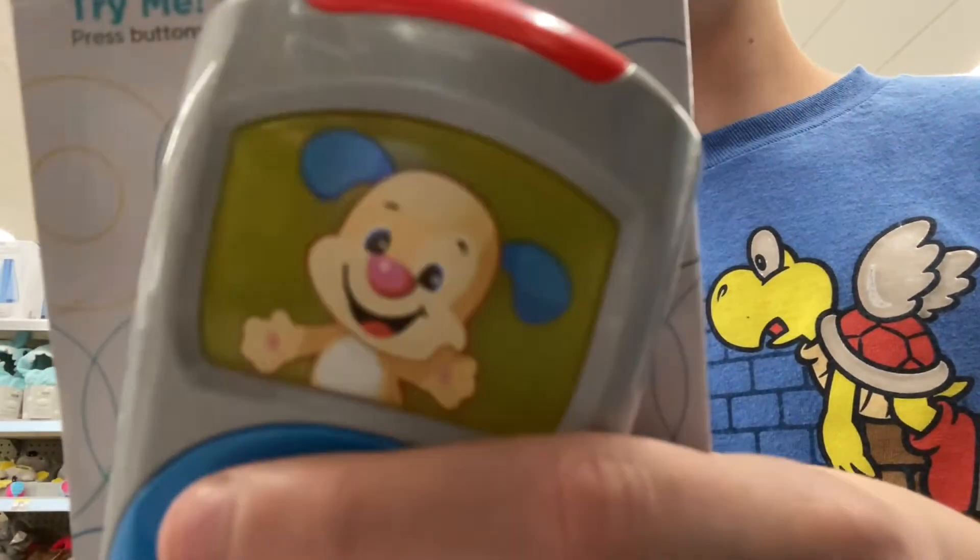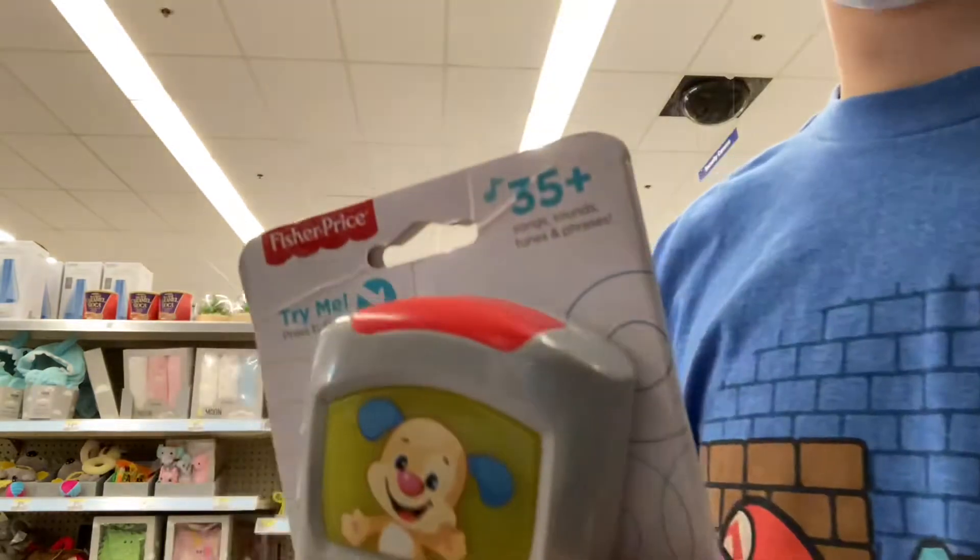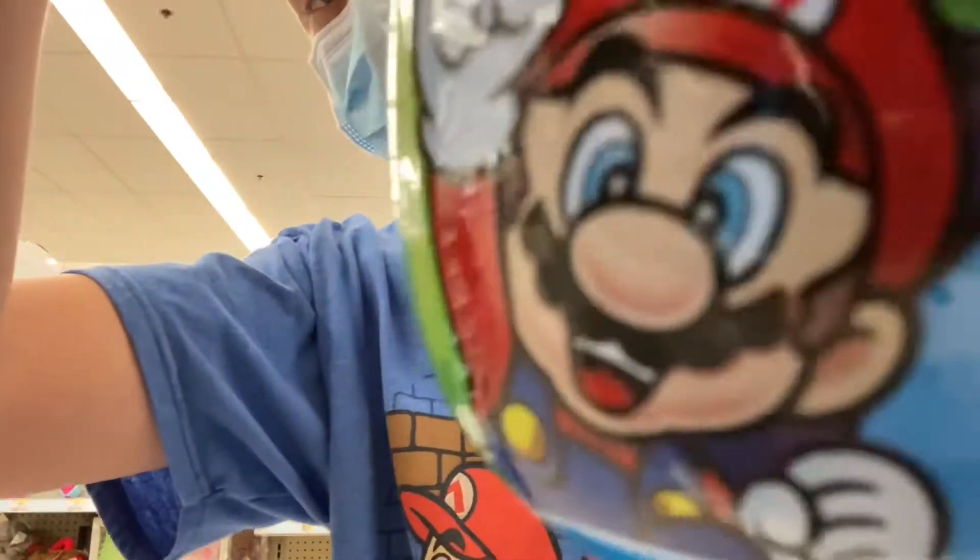Breaking news — today's color is red. Yeah, everything is red, including Mario. He is red.